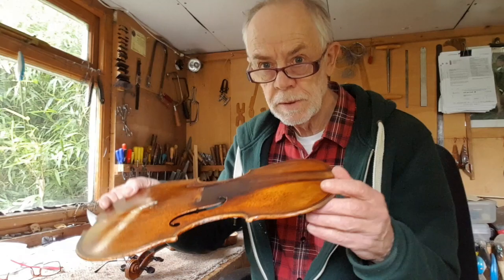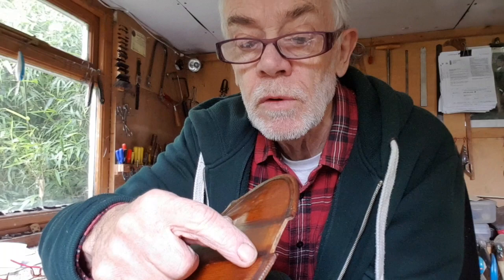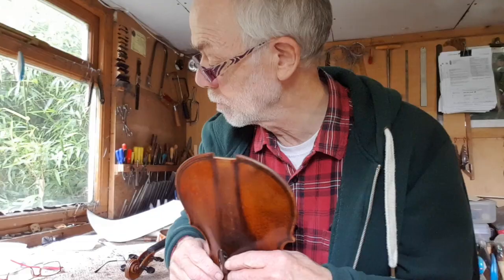The job is to cut it down, which means, as it's double row purfling, I have to cut down the inside and cut out. Unfortunately I have to do it at the top as well, because I have to get the stop right, not just the whole length of the whole instrument. It's potentially a very interesting thing to show, and I will be showing you at the various stages.